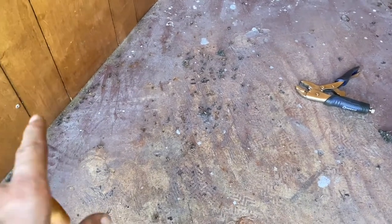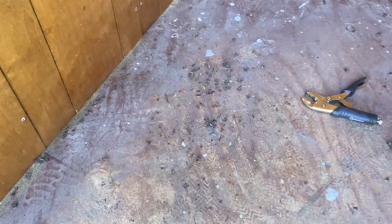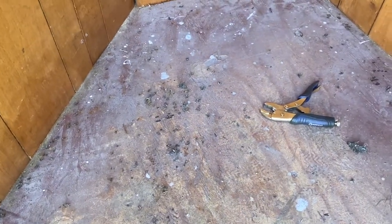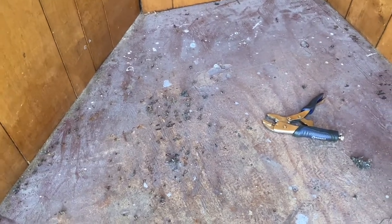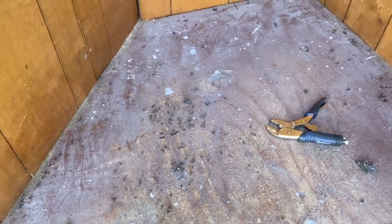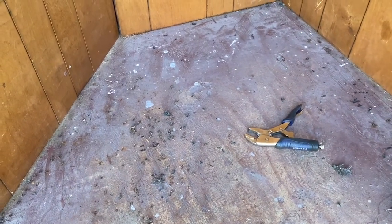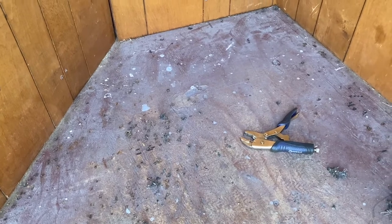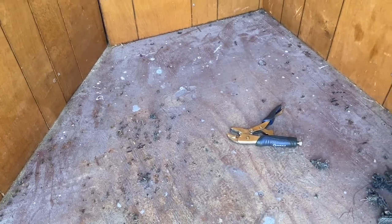I want to at least get the staples pulled and get the floor primed. In my other trailer I had deck sealer and I put that down, and when I replaced the sides I used that on the sides to help protect the wood. So I'll put some primer down, but I probably don't need deck sealer on this because the horses won't be in this little tiny spot. If they were, that might be a problem, but you never know.